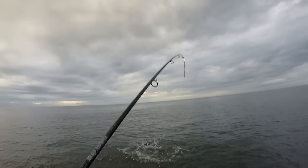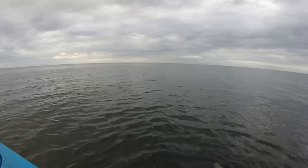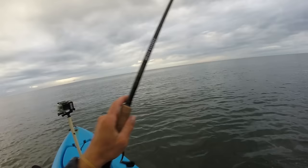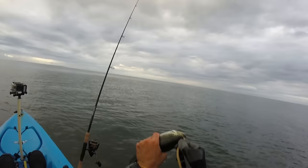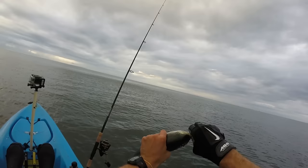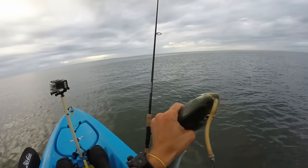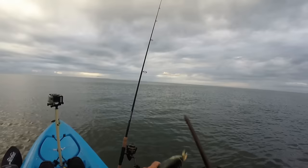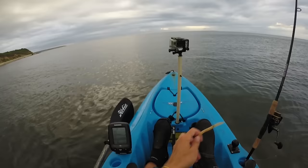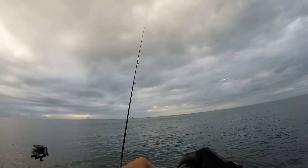Got a little cocktail blue — get in the net baby! This bluefish doesn't like the net. Good eating size cocktail blue — many people think bluefish aren't good eating fish, but when you catch them this size it's a perfect eating size. They taste excellent in my opinion. See you later buddy!